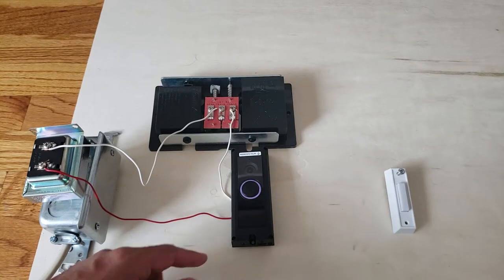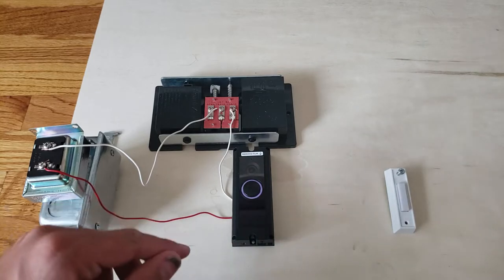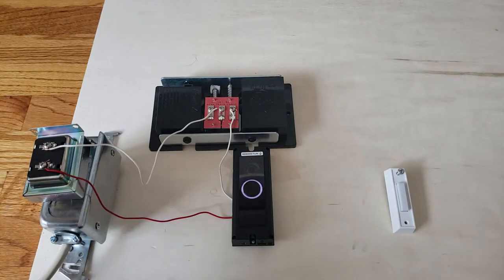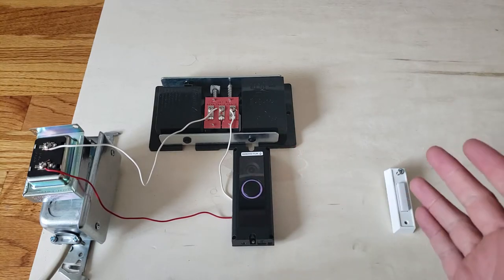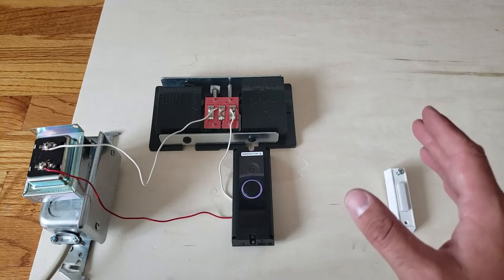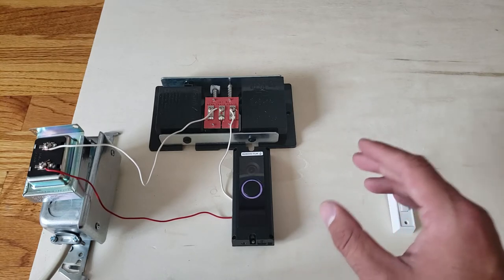The Ring Pro doorbell needs to be 100% hardwired. It has a smaller profile, slightly better Wi-Fi connectivity, and a little better video resolution — even though the specs say they're basically the same as the Ring 2. The Ring Doorbell 2 can be hardwired just like this, or it can run on battery power. It also needs less voltage, so if you have less than 16 volts — say 10 volts — the Ring 2 can work off that and charge its internal battery.